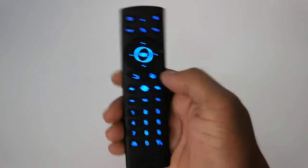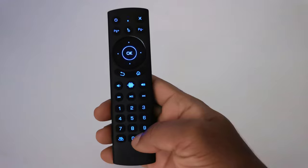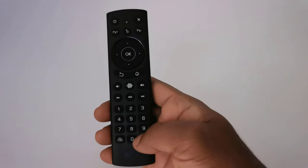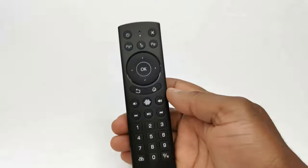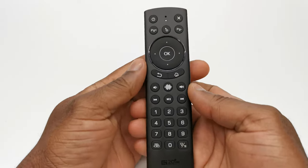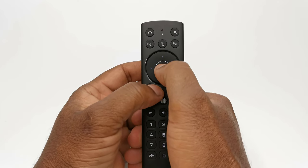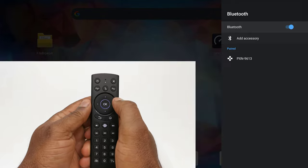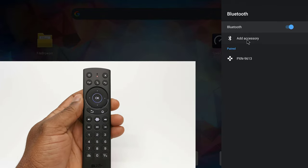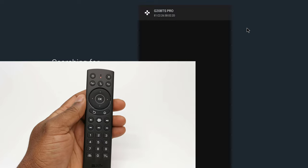This is what the LED backlight feature looks like. To activate the Bluetooth pairing feature, simply press and hold the OK button plus the return button at the same time until the LED indicator starts flashing rapidly. Then simply scan with any device that has Bluetooth, search for G20 BTS Pro, and pair to it.